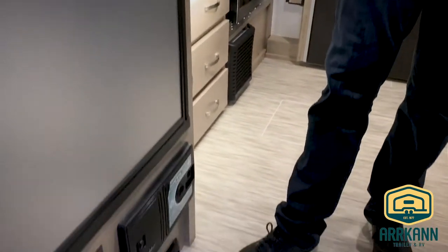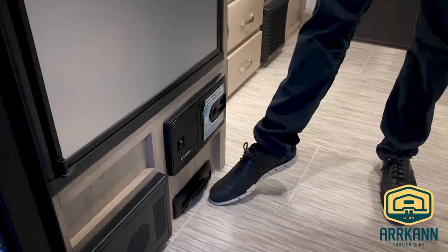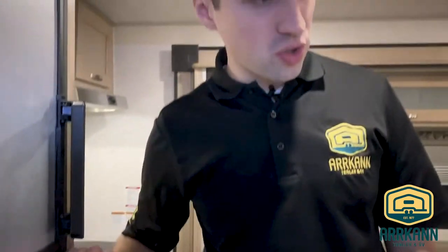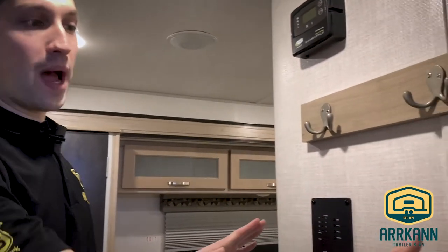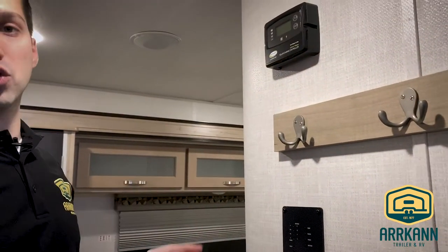A new feature this year is the central vac. You can plug that in and have a vacuum cleaner, or you can use this kickflip and just sweep into that. Really cool feature, and it also comes with some doggy pet bowls. Coat rack, monitor panel and controls, and your solar charge controller — so this is now wired for solar, you just have to put the panel on. You can also order the panel from the factory.